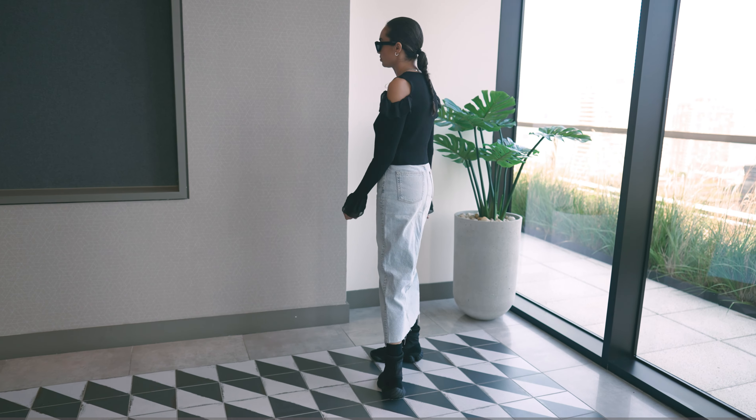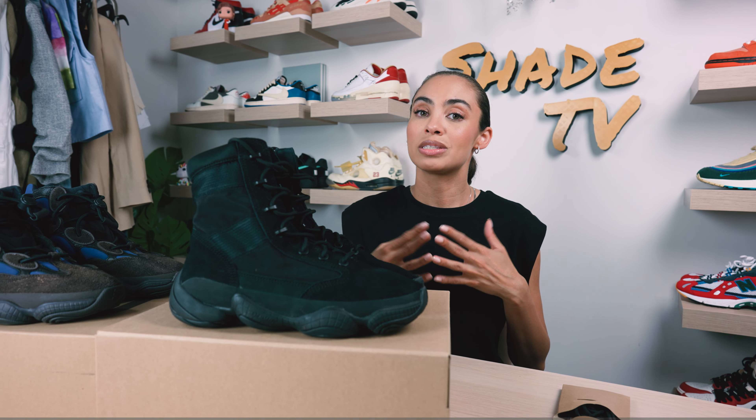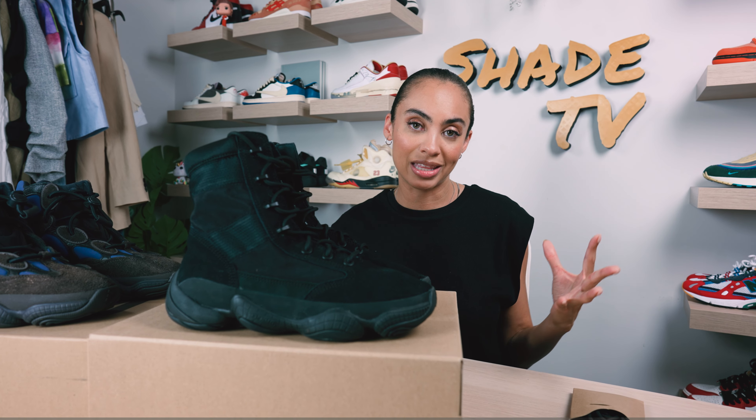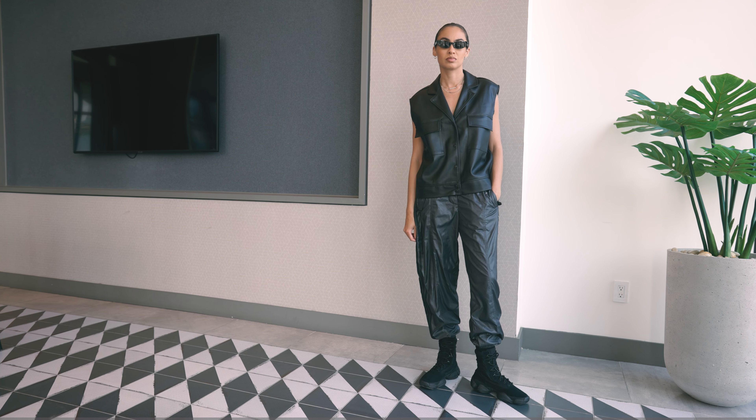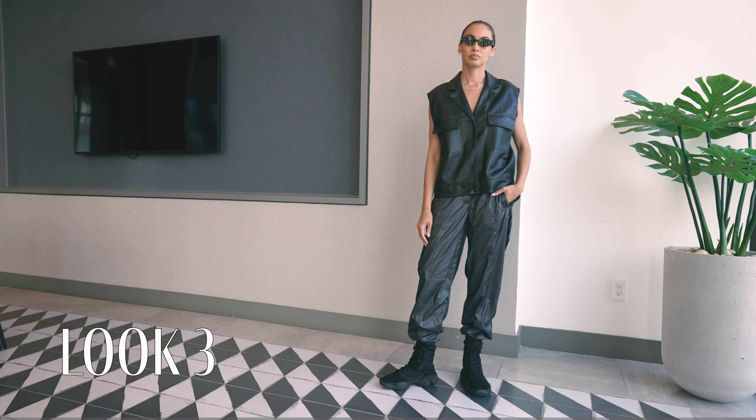For the last and final look, I decided to go with some really cool Adidas pants that have a metallic sheen to them, and for the top I decided to keep it pretty simple with a black leather vest.